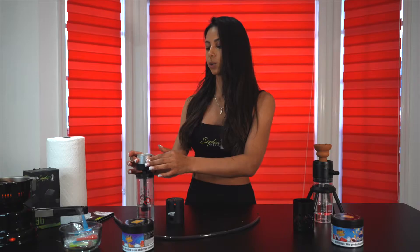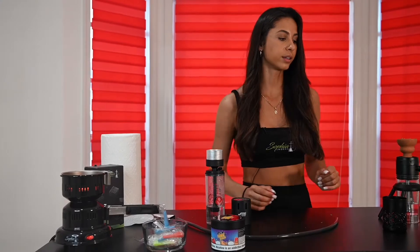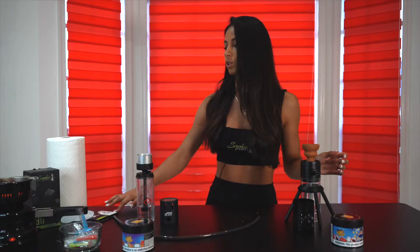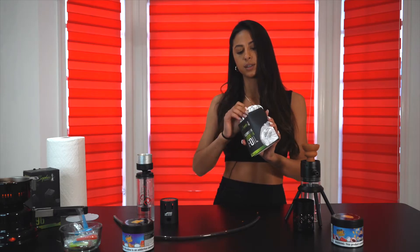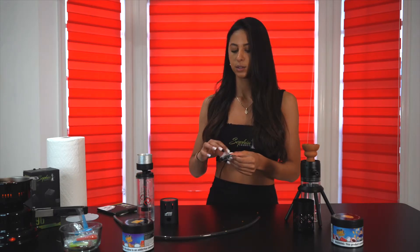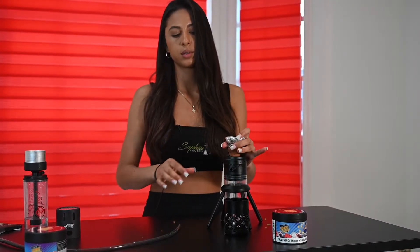To pretty much finish setting up this hookah, we would only need to put this part up top — that's where we put the tobacco. So we just leave this right here. And then for this one, we would also need to put the aluminum foil on top of the hookah. We will use the Zofia Smoke 3-poked aluminum foil. As you can see, it's already pre-poked, so super easy to use. We just put it on top here, and then we can put the charcoals on top.